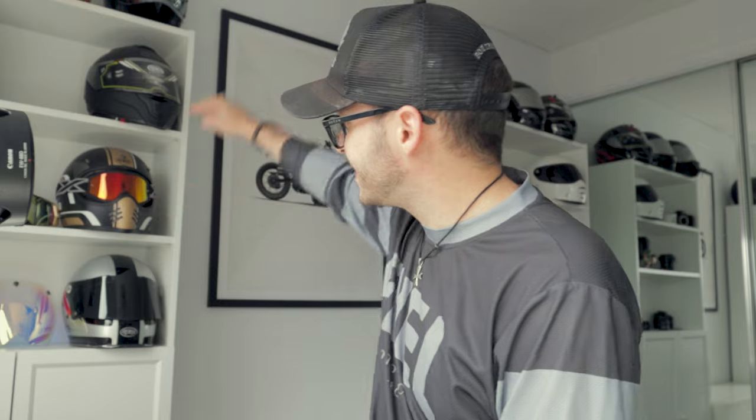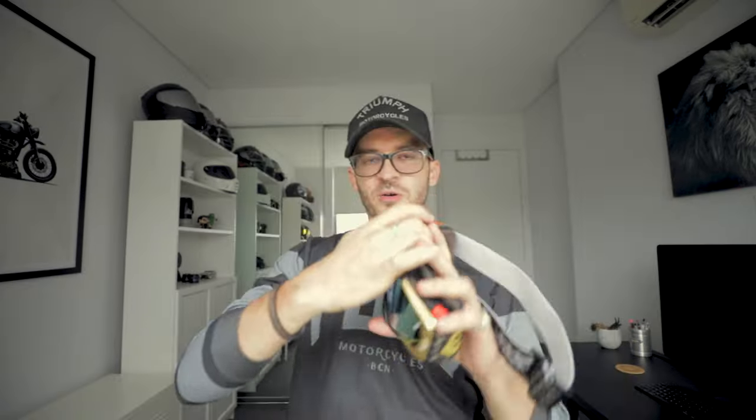Let me know in the comments below if I've gotten you over the line — if the Pirelli Scorpion Rally STRs are for you, or if you're going to go with something more aggressive. I'd love to know your experiences. Drop me a line if you have any questions, don't forget to like and subscribe, and hit the bell icon for notifications. But before we leave, I'm going to announce the draw — this competition with USA Dry Packs and EKS Brand Goggles Australia.